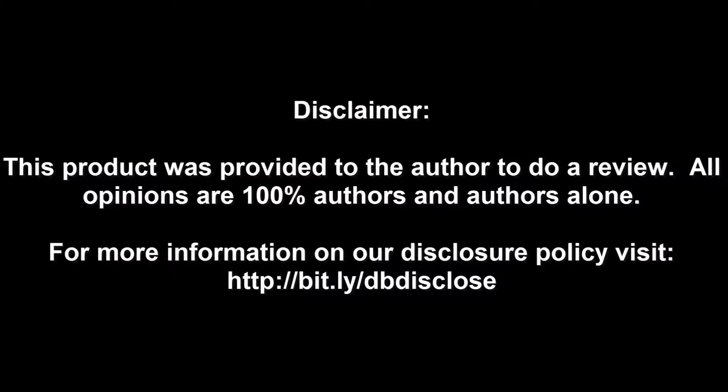This product was provided to the author to do a review. All opinions are 100% the author's and the author's alone. For more information, visit bit.ly/dbdisclose. To have your product or brand showcased on DragonBlogger, visit bit.ly/reviewmyproduct.